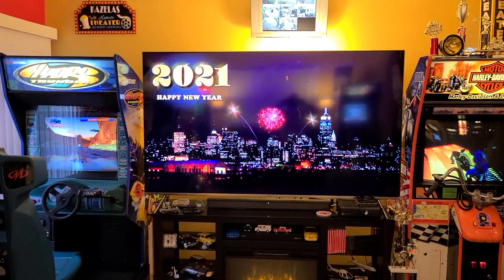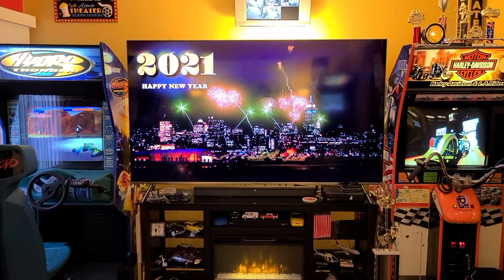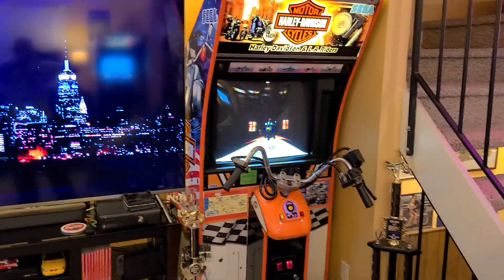If you haven't yet, please like and subscribe to our videos as it does help us out to bring you new content. Let's get this party started. Here's no stranger to the party, our Harley-Davidson by SEGA.